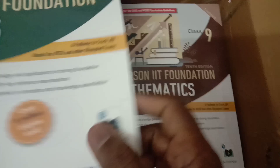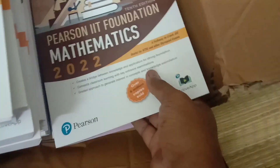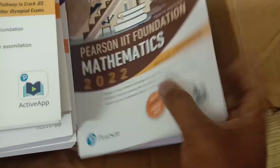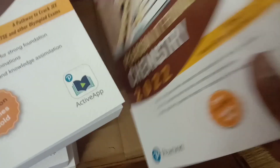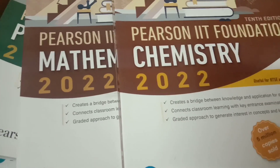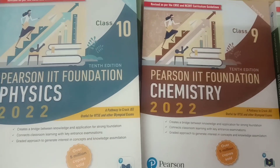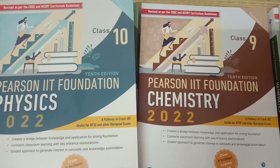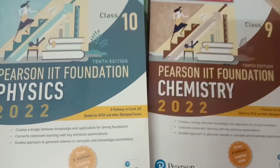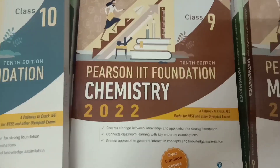2020 edition. 9th mathematics, chemistry, 9th chemistry. Pearson publication IIT Foundation, class 6, 7, 8 — physics, chemistry, mathematics, especially maths and physics, chemistry. So today we will talk about this.